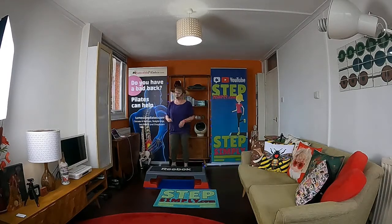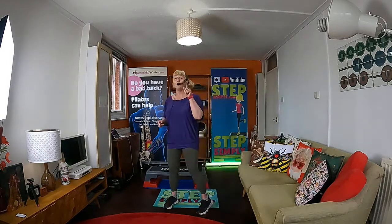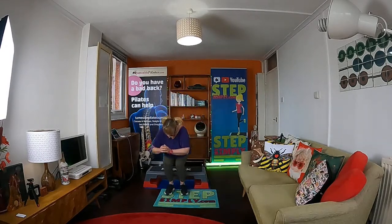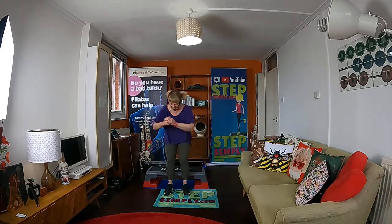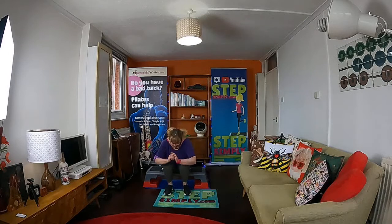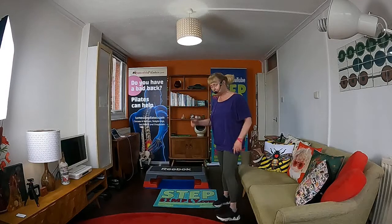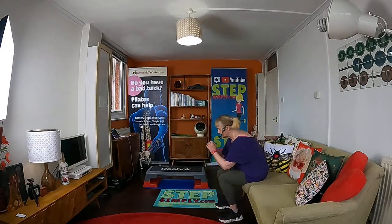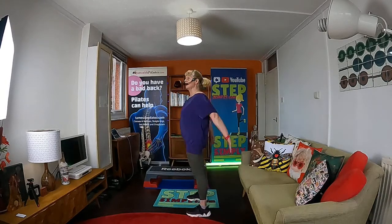Just march. Next exercise: get-ups. When you are ready, sit down, stand up. This is the last time I'm going to ask you to do a get-up. If you're not on a box, or your box is so low that you can't get up, you sit down, stand up — or just a squat down.